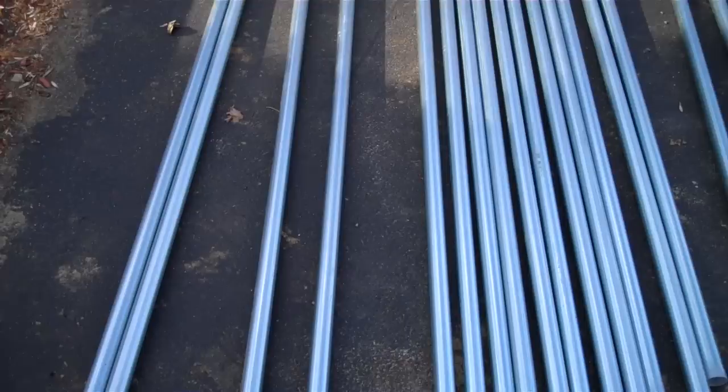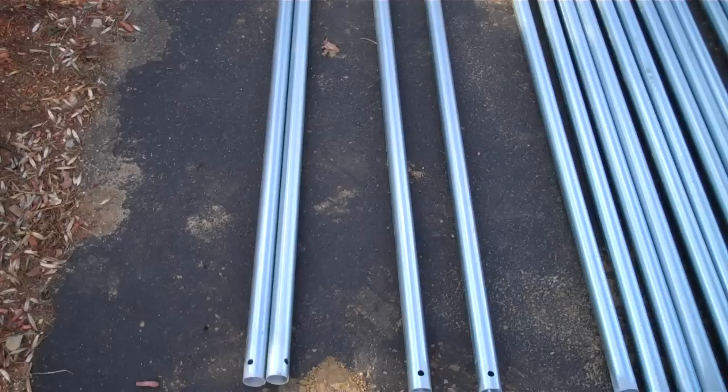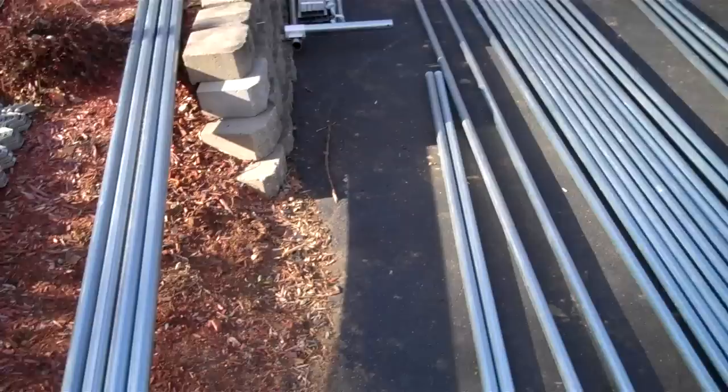The side end purlin long has holes drilled at one end to bolt to the end bow, and then the short purlins finish up the span of the greenhouse, with a hole at one end that are a certain length according to the greenhouse.